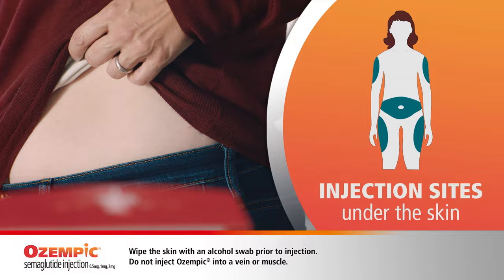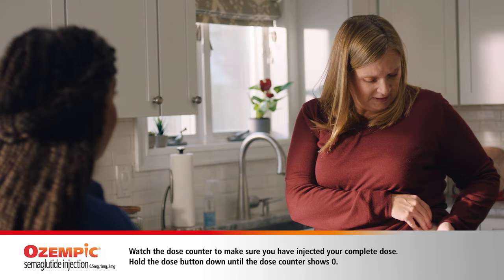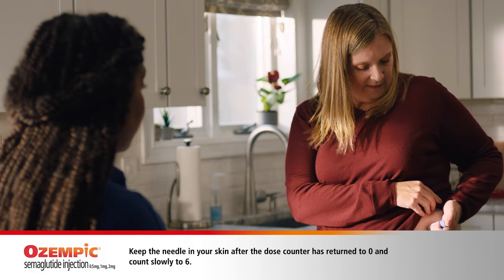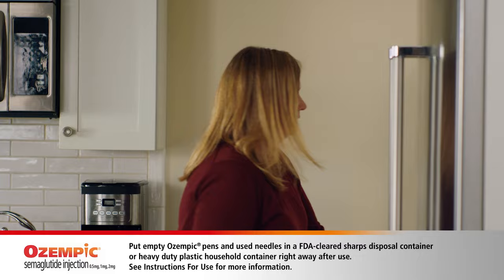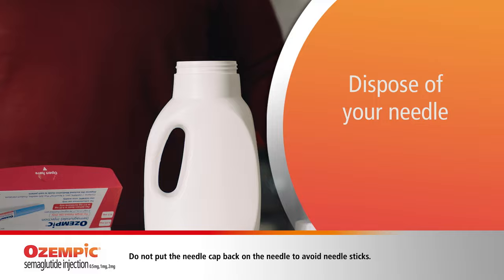Are you nervous about the needle at all? Maybe I was in the beginning, but it's just become part of my routine. Look how thin this needle is. So, it's time to inject. I'm just gonna make sure I can see the dose counter first, and then insert the needle into the skin. Press and hold the dose button until the dose counter shows zero. One, two, three, four, five, six. I just gotta carefully remove the needle and dispose it. You can buy a sharps container or use a hard plastic bottle to throw away needles.